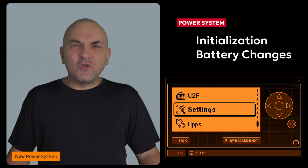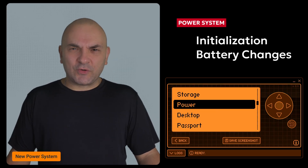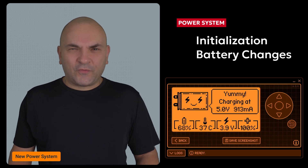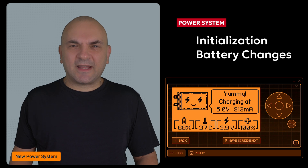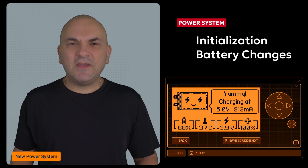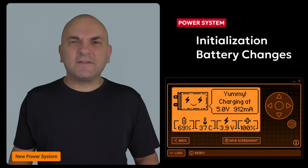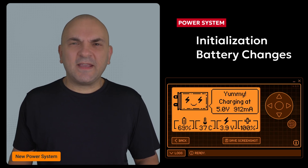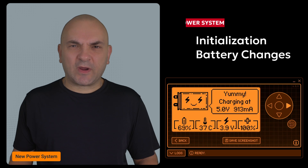First up, there's a new power subsystem initialization routine. This changes how the Flipper Zero manages its battery gauge. If you're running an older firmware, you won't be able to see the battery status correctly. The Flipper Zero team recommends resetting the battery gauge if you experience issues — you can do this by either disconnecting the battery or using the gauge tool. These updates ensure more accurate battery tracking.